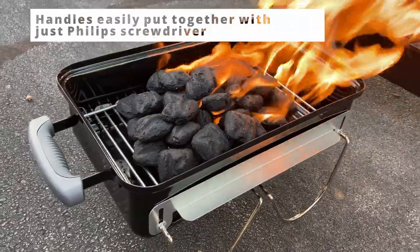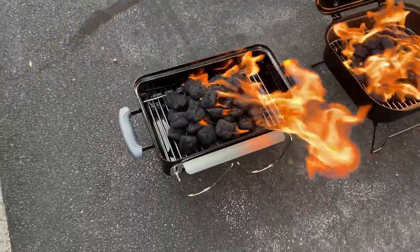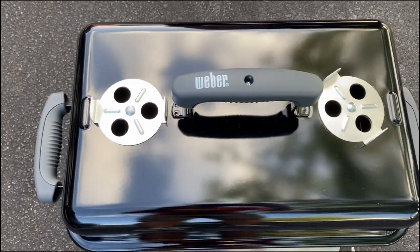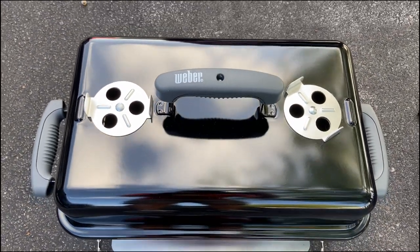We actually took this to a tailgate and used it to cook some brats, hot dogs, and burgers, and everything went really well. We used the charcoal briquettes, as you can see here.